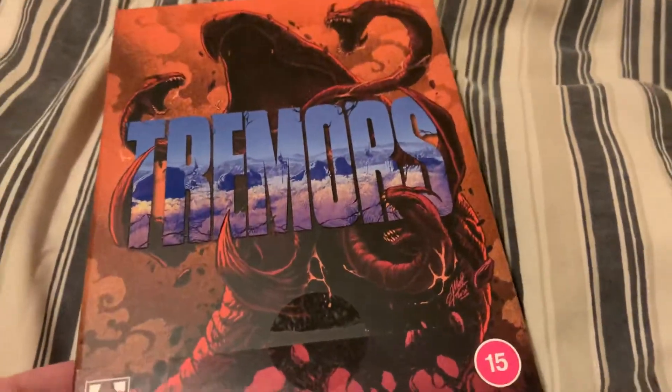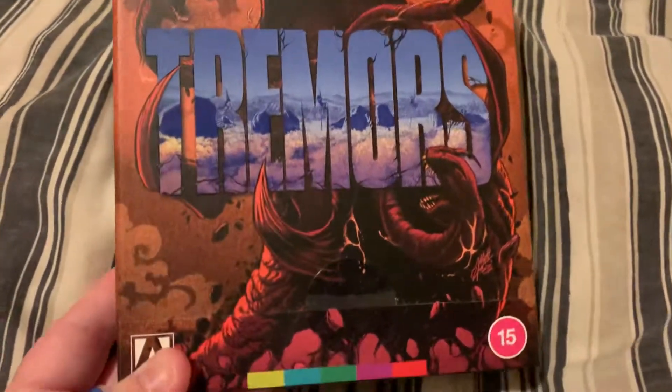Hey guys, it's Kaz here. I've got a 4K unboxing to show you today. I've already taken the plastic wrapper off because there's a loose disc inside, but I haven't looked at the contents yet, so hopefully it's awesome. We've got the 4K Arrow release of Tremors. I had this on pre-order and the front of it just looks really cool.